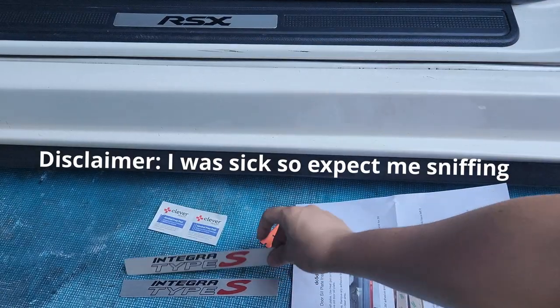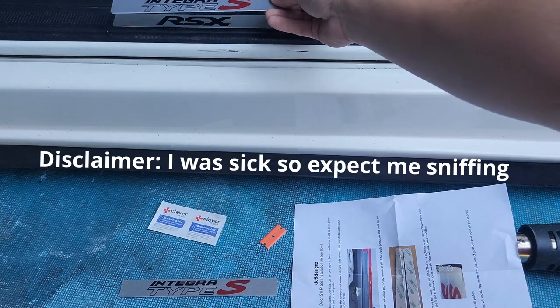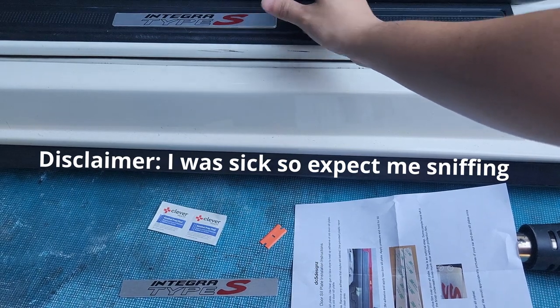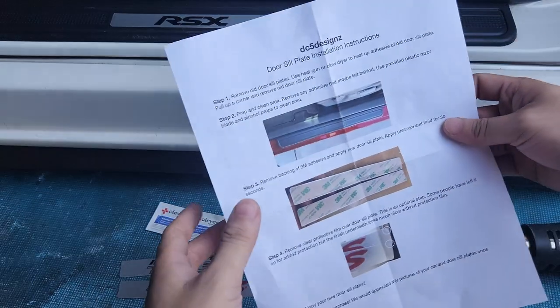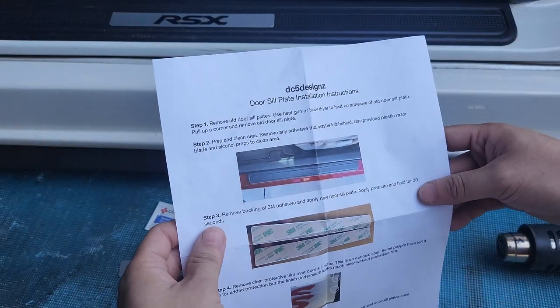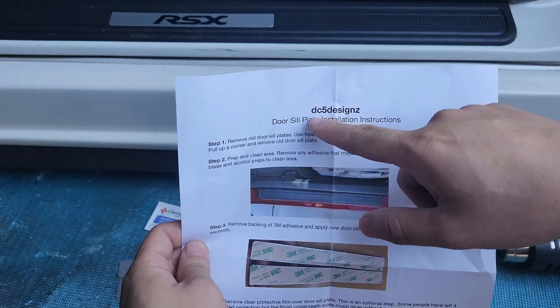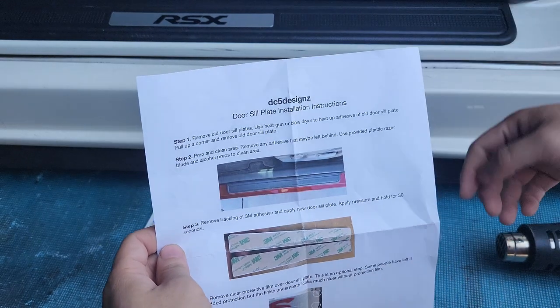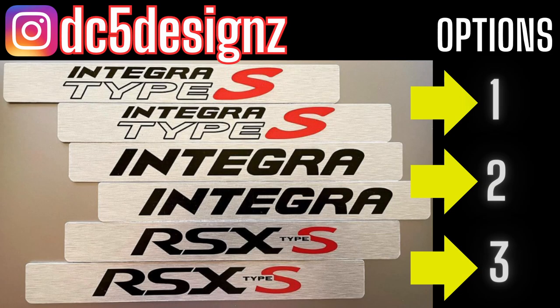Today I'll be installing a new door sill plate, swapping this one to the Type S. This is a item from a guy on Instagram — I think he's the only one at the moment that does this. His Instagram is dc5designz. You can directly message him for all the designs he has.